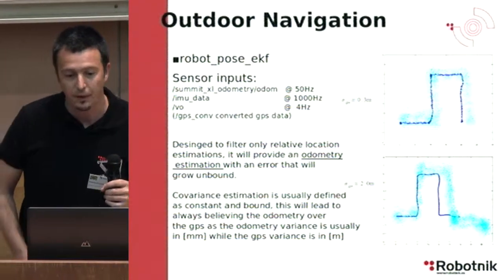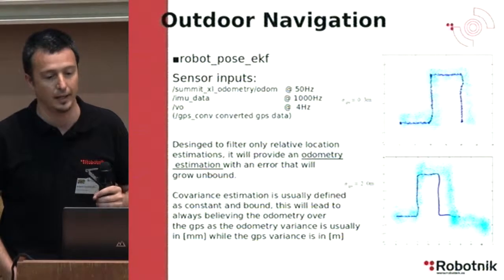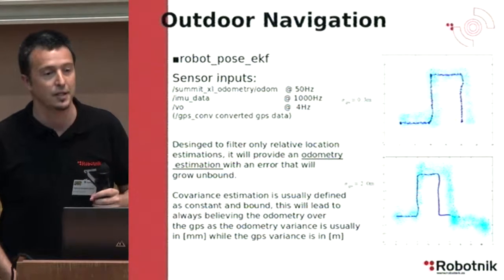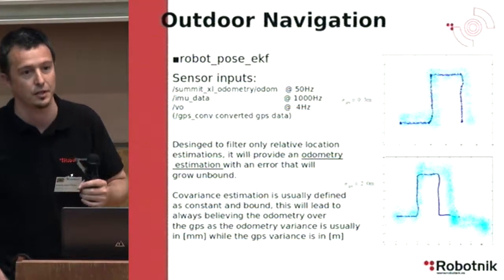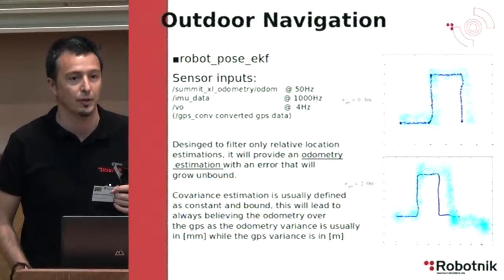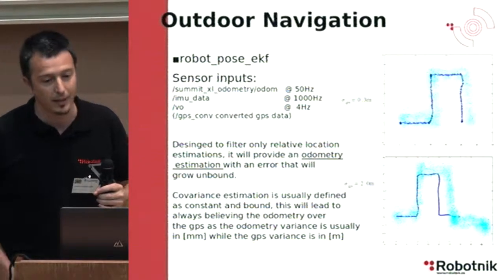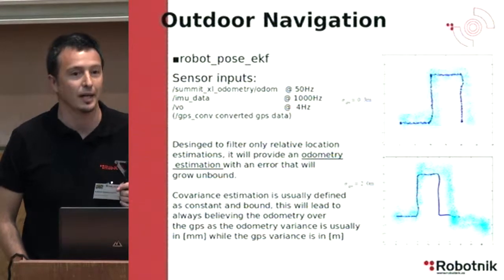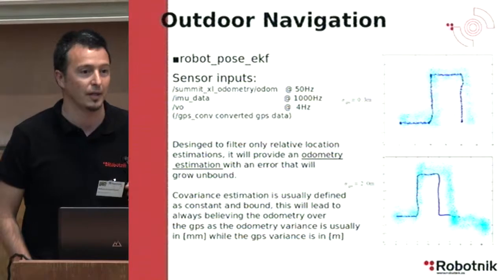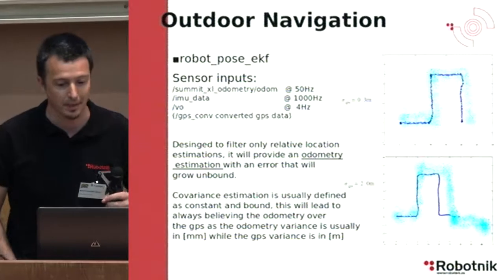This filter is designed to filter only relative location estimation, so it will provide an odometry estimation. Even if you are using a GPS, this is not providing localization — it is just an increment of the accuracy of the odometry estimation.